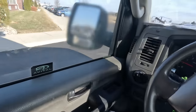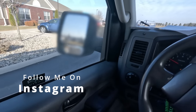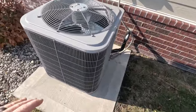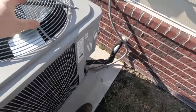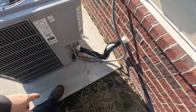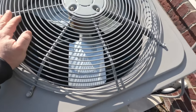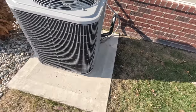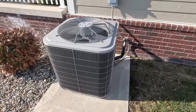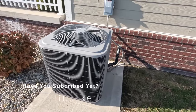We've got a condensing unit here that's supposedly freezing up, so we've got to take a look and see what's going on. It's an air conditioner in a residential and commercial application, and it's freezing up. They've got a fan cycle switch on it to make up for the low ambient. Lately it's been in the 40s — right now it's 36 degrees and they're running the air conditioner, which you can get away with, but when you've got air restrictions, that's where I think we're at.